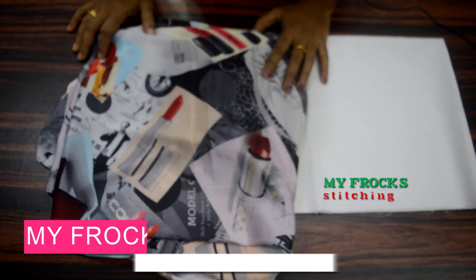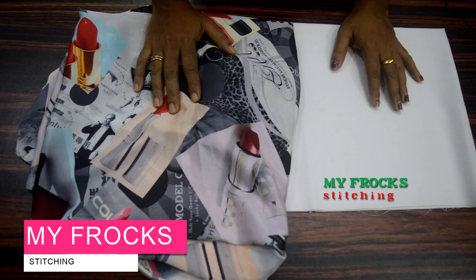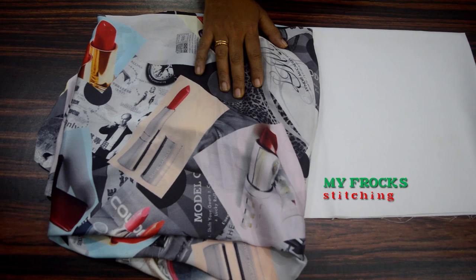Hello friends! Welcome to MyFrogs. I am making a video of a hot top for the jeans. It is very trendy.